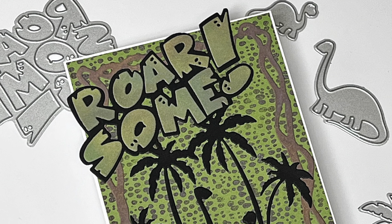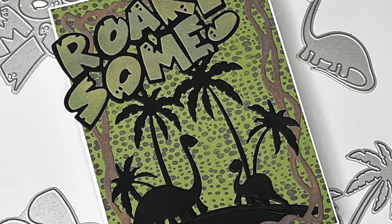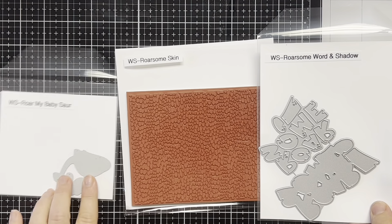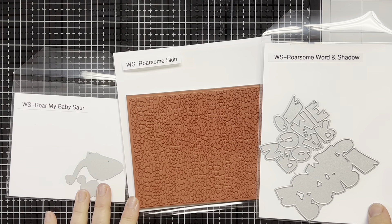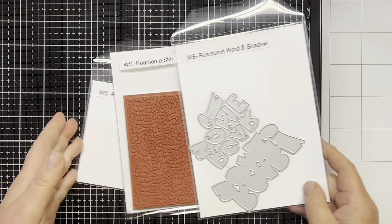Hello everyone and welcome. This is Dawn. I'm so glad you could join me. Today I'm going to be having some fun with the Whimsy Stamps Roarsome Skin Background Stamp, the Roar My Baby Soar die, and the Roarsome Word and Shadow die set. So let's get started.